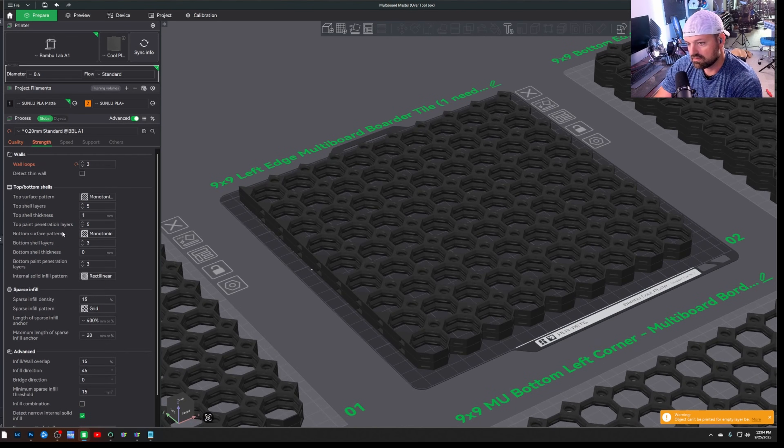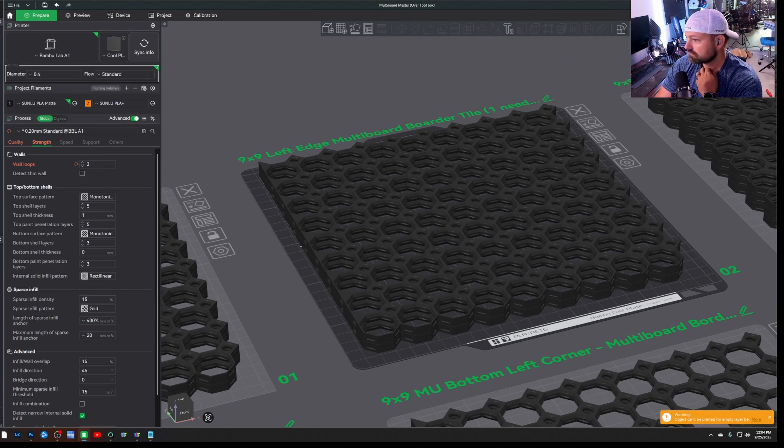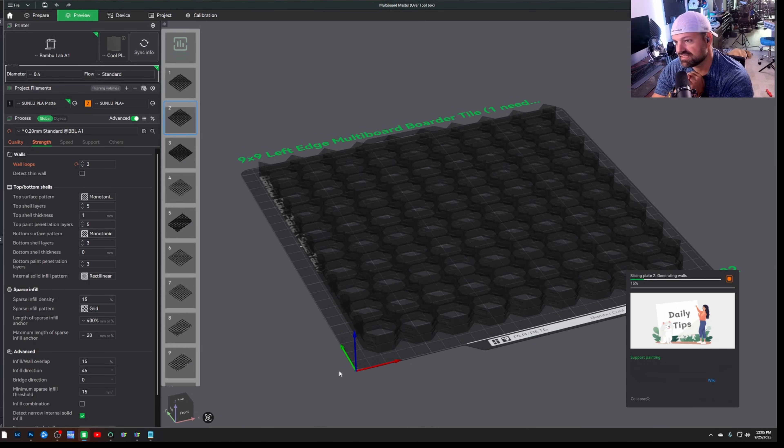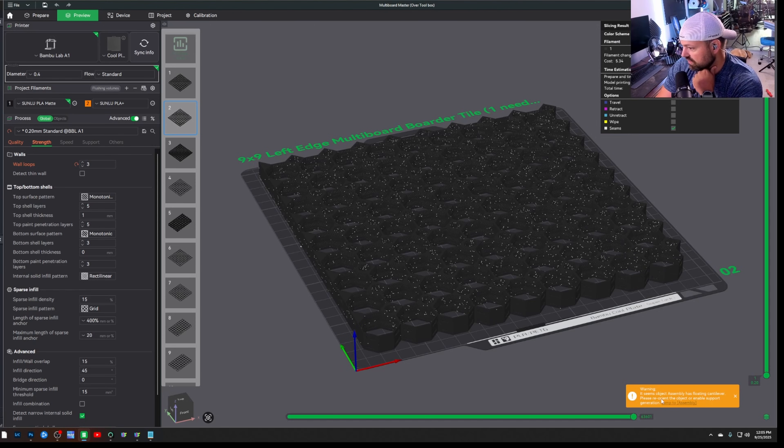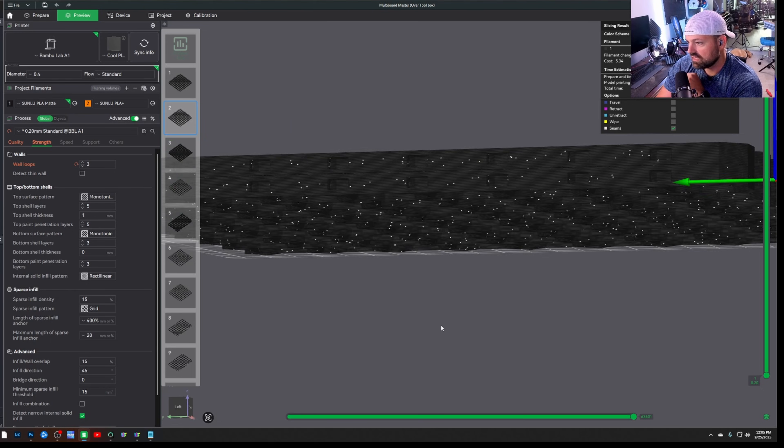Next, in Strength settings, go to Wall Loops and change that to three — this comes straight from the Multiboard guys; it's how they say to print these. When you slice the plate, it'll take a minute — this is heavy geometry and even my RTX 4090 takes a moment, especially since I'm streaming too. It says 11 hours to print, and you'll get a warning: 'It seems the assembly has a floated cantilever, please reorient it.' It's not a red warning, so it won't stop you from printing. That error is okay — go ahead and hit Print.